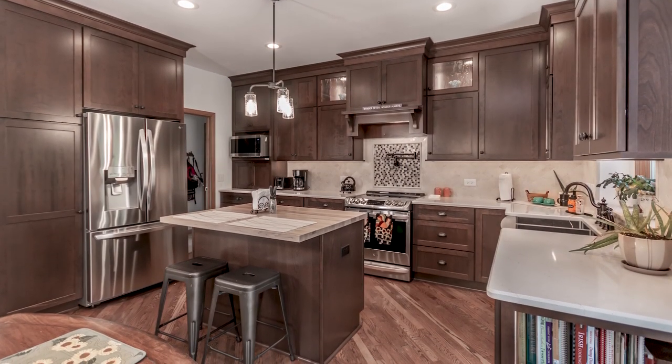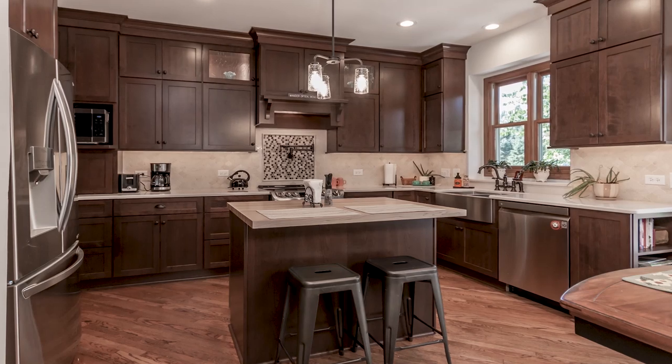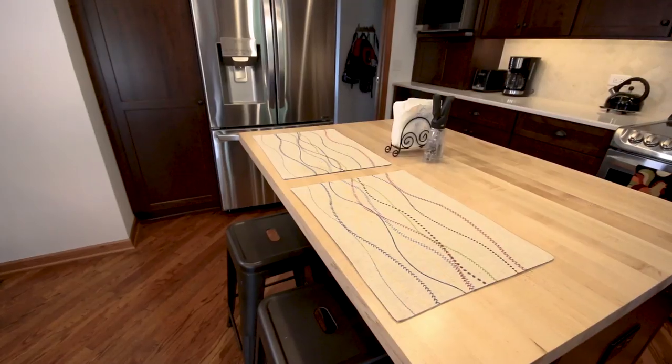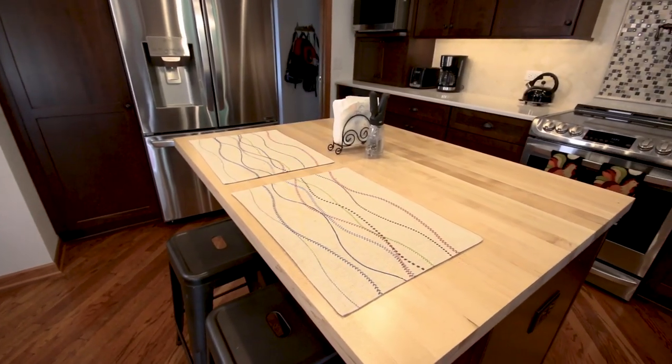With a big family there's a lot of food prep, so instead of adding quartz to the island, I recommended a beautiful maple butcher block where she can do a lot of her prep work.